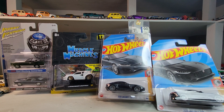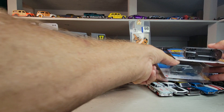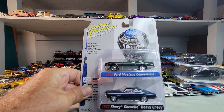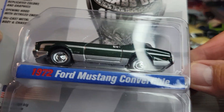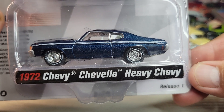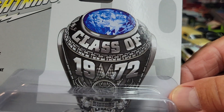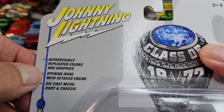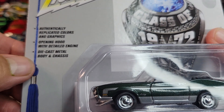First, got a couple of Johnny Lightning twin packs. We've got the '72 Mustang Convertible and the '72 Chevy Chevelle Heavy Chevy, release one. Class of 1972 — authentically replicated colors and graphics, opening hood with detailed engine, diecast metal body and chassis.